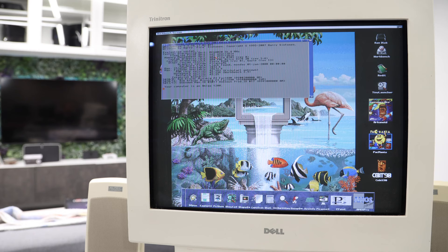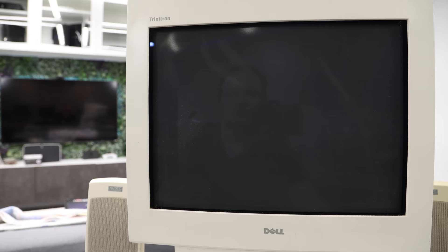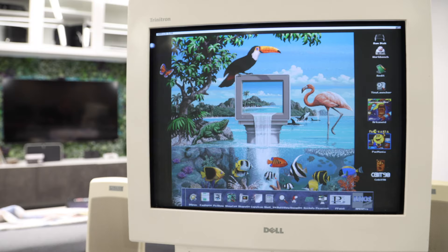It shows a Motorola 68020 processor running at 56.8 MHz — a very fast 68020. Running a speed benchmark, it shows all the Amigas — 600, 2000, 1200, 2500, 3000, 4000 — and we're in between a 3000 and a 4000 in speed. That's cool. I don't want to spend too much more time on this, but it was interesting to see what the unamiga can do.